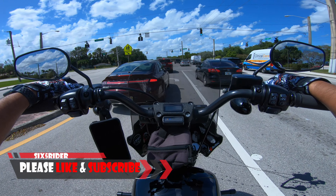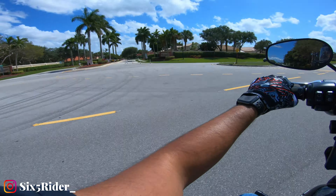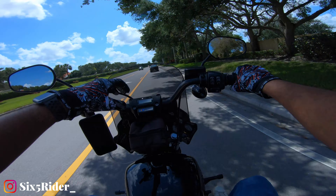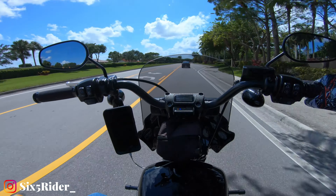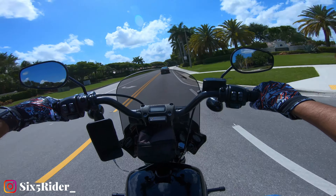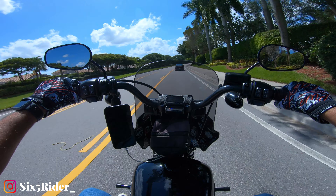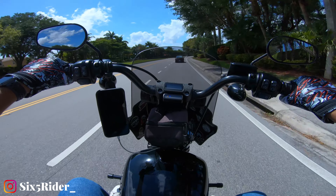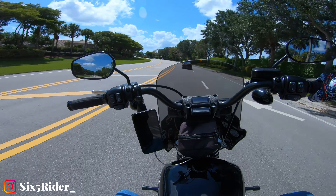This guy right here — the Memphis Shades Road Warrior fairing. As you may be aware, on a stock Street Bob it doesn't come with any wind protection. It actually comes with the 10-inch mini apes, and it's nothing but you and the wind in front of you. One of the biggest struggles I had when I first got the bike was getting on the highway, sitting upright, and just taking all that wind to my helmet and chest. It got real old real quick.